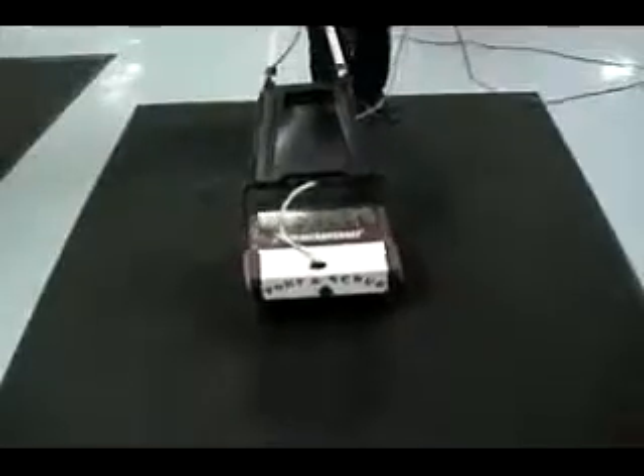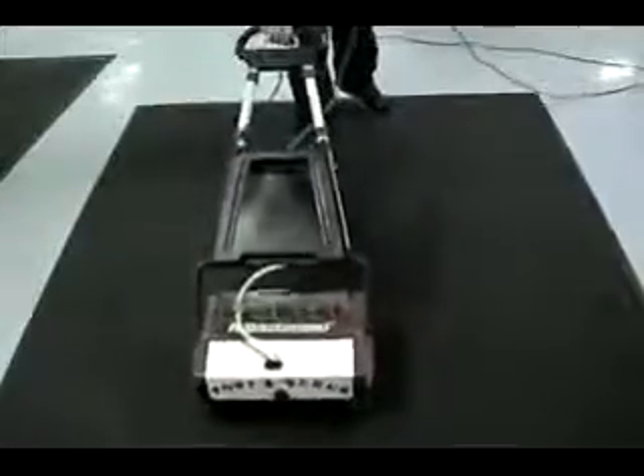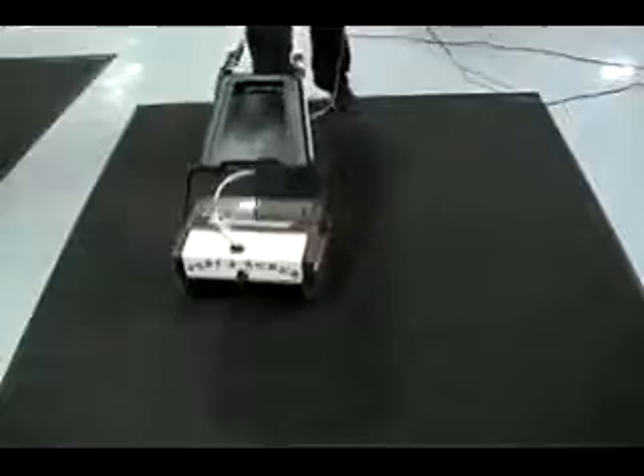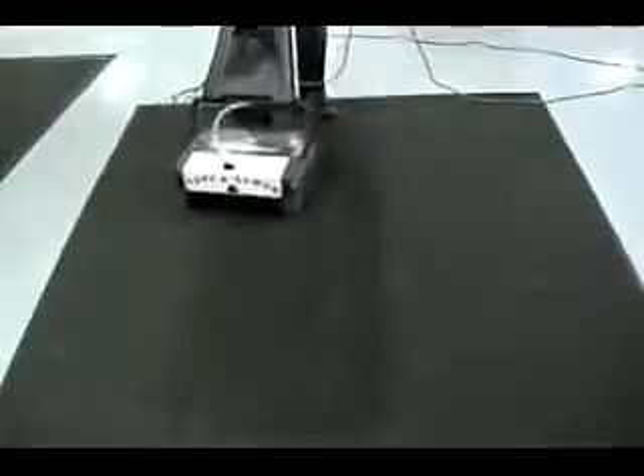The Porta Scrub is also a good machine for cleaning carpets, especially deep groove runners like the one shown in the film clip. The counter-rotating brushes dig down into the grooves to remove any soil buildup, dirt, and debris.